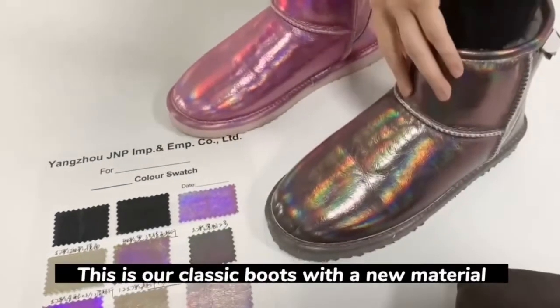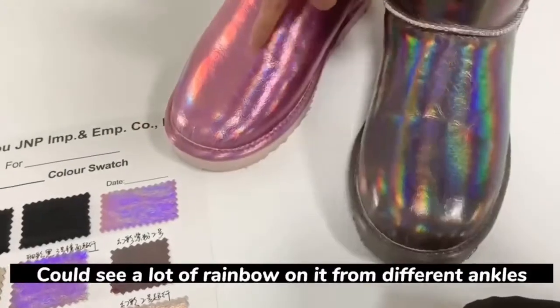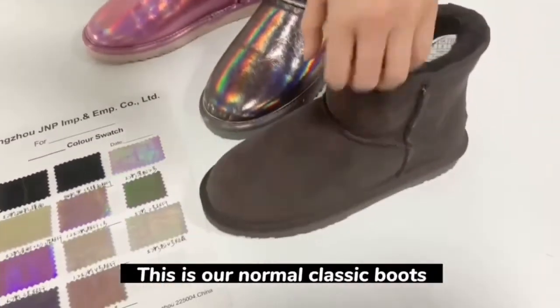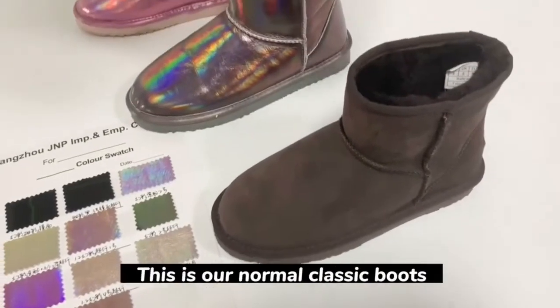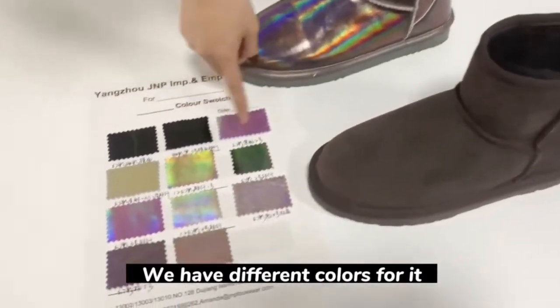This is our classic boots with a new material. You can see a lot of rainbow on it from different angles. This is our normal classic boots — the same style — and we have different colors for it.